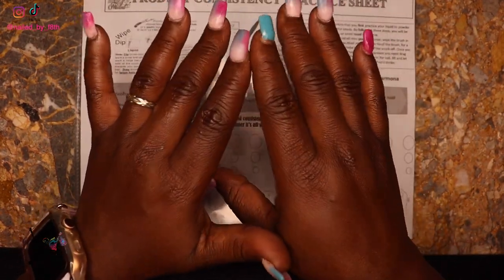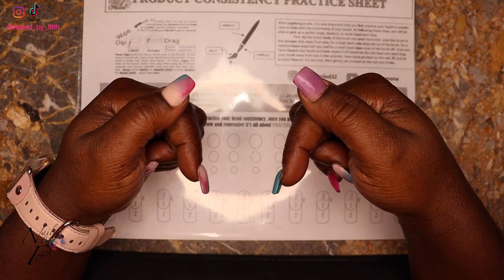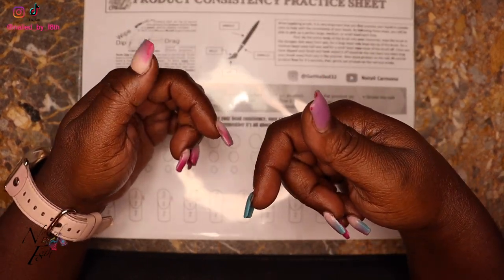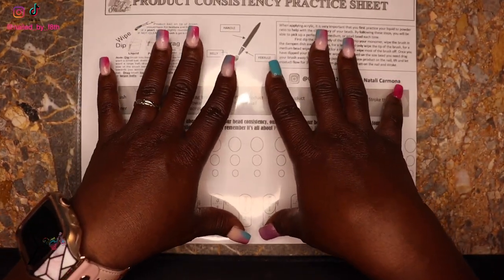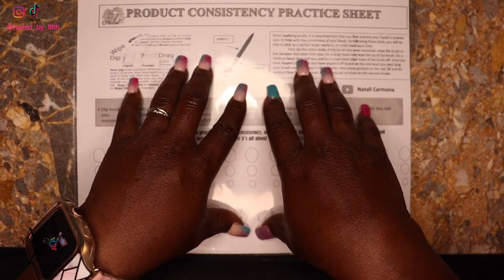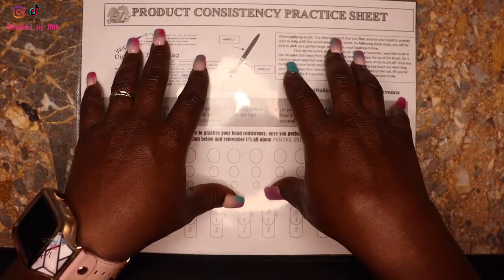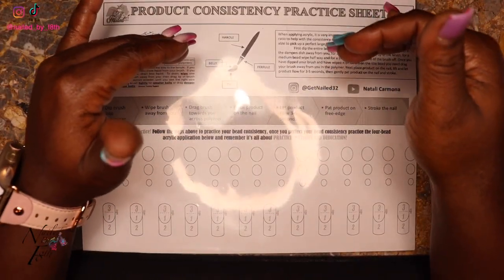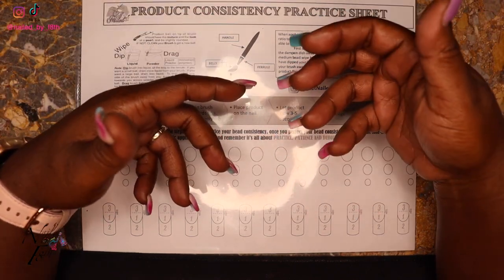I will leave this information in the description box below so you guys can download this as well. She has it on her Google Drive. I still come back to the basics, which is this product consistency sheet. There was one for Tammy Taylor but it's not available anymore, so Natalie has done us all the favor of keeping it accessible — she created it with the inspiration of Tammy Taylor.